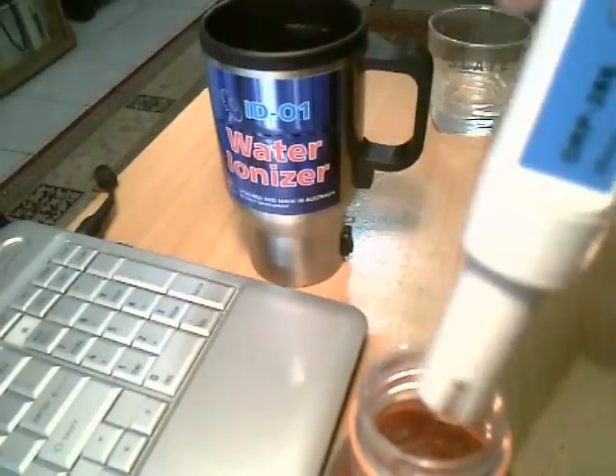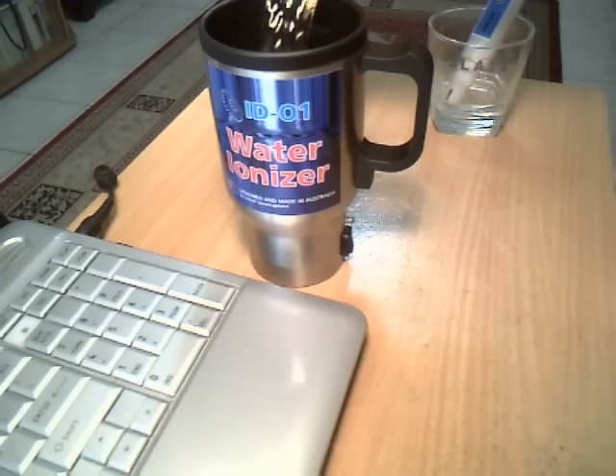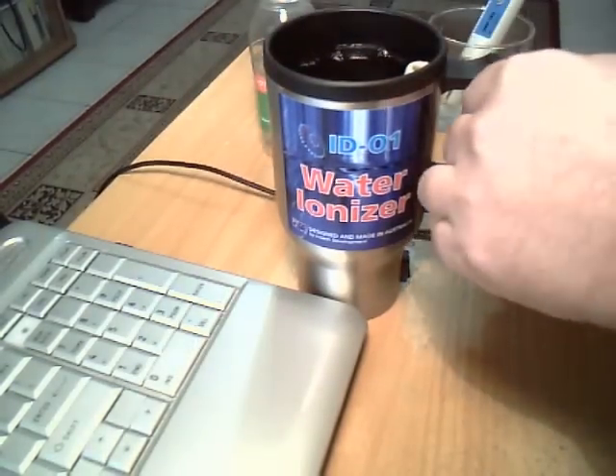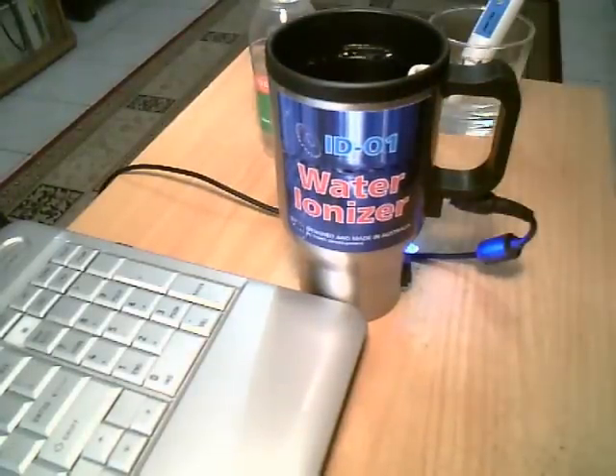We can say that the potential of the juice from the bottle is plus 60 mV. Now fill the water ionizer with apple juice, fill the small chamber inside and connect the power adapter. We will wait about one minute for juice processing.